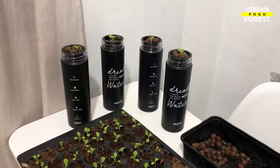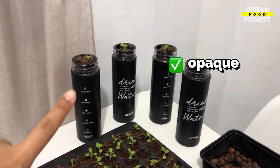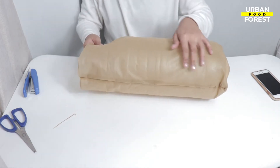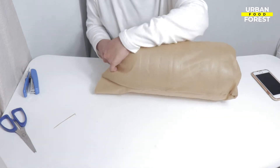First, go to your kitchen and find some mason jars that you can use as your hydroponic container. Try to look for an opaque jar, but if you can't find any, make sure to cover it with a dark material like cloth or tape so that algae won't grow in your system.